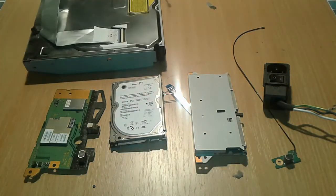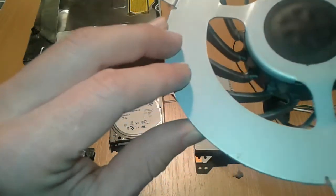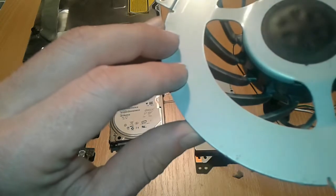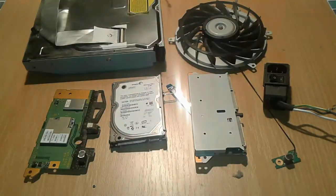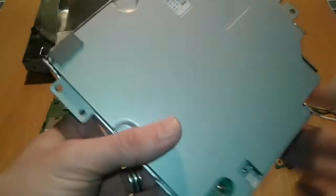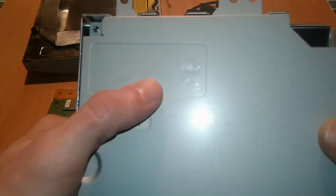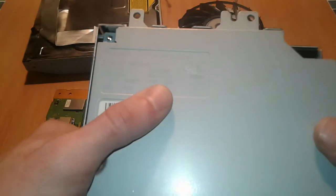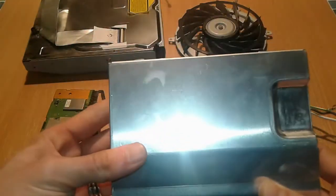You've got this powerful fan — it doesn't say here, but it's a 12V, 1.75A, so this one is quite a powerful fan. And as well, you got the power supply, which is very interesting and very useful. The power supply output is 12V at 23.5A, and 5V with 0.6A. So this one is quite useful.